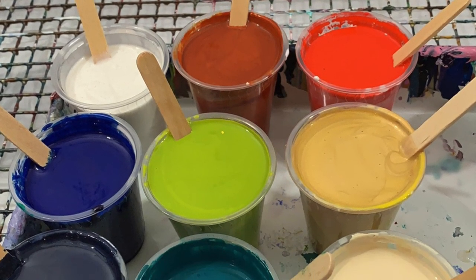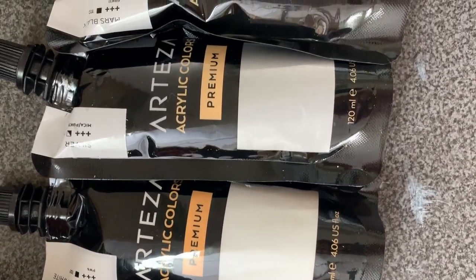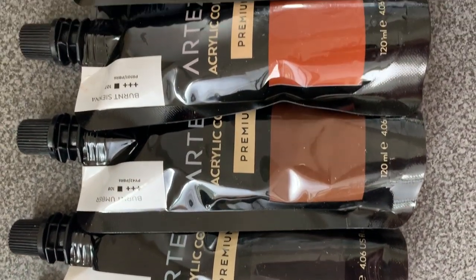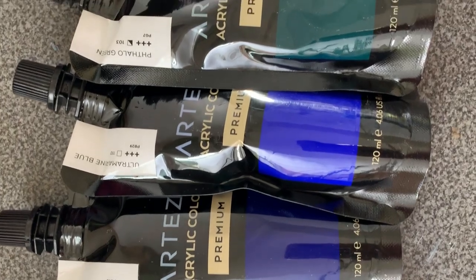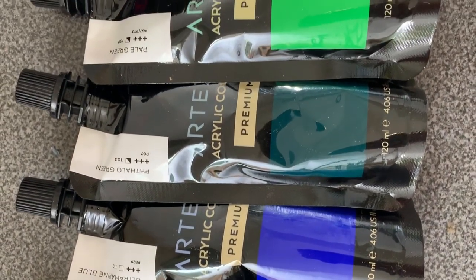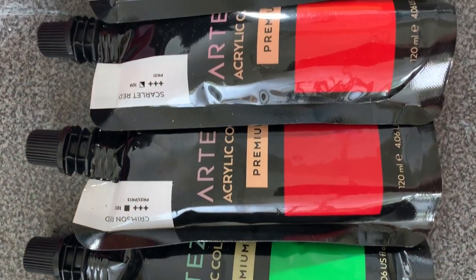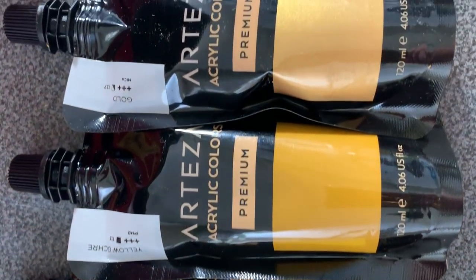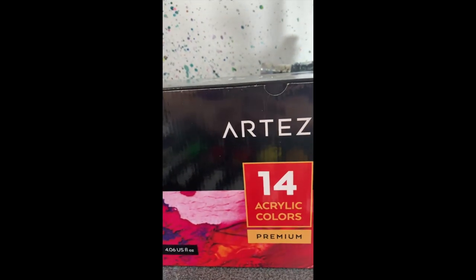Hi everyone! Look at all those crazy colors — a lot of wild colors I used in this one. I used a lot of the Arteza acrylic colors, the premium colors that come in these pouches. I really enjoy the packaging for the Arteza products — you get every single last drop of the paint out, so there's absolutely no waste. The colors are really bright and vibrant, and most of them do stay true after they dry.